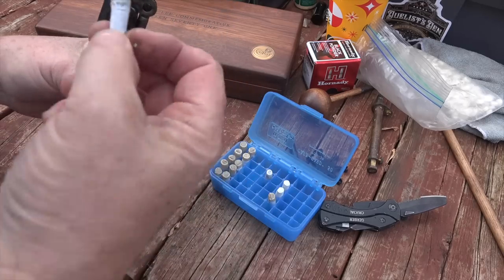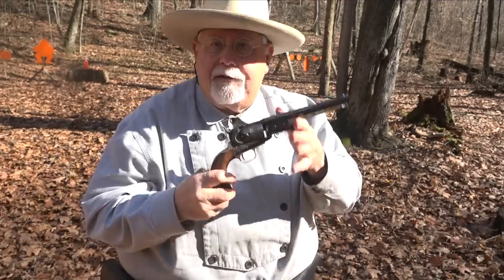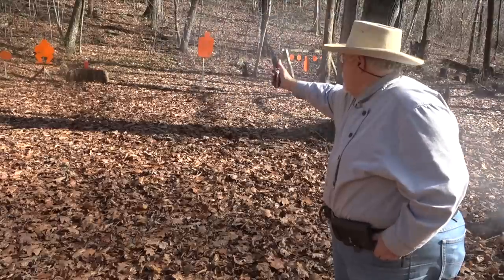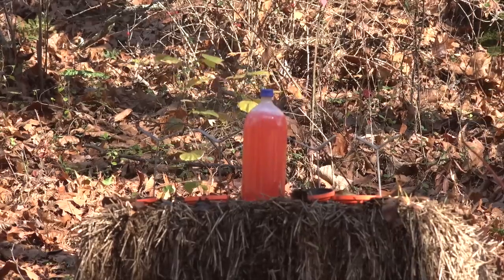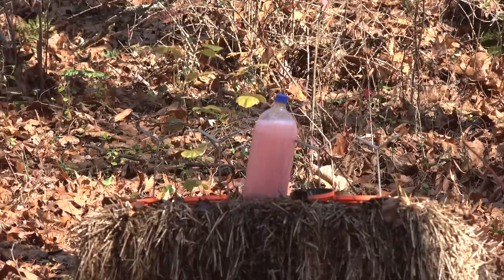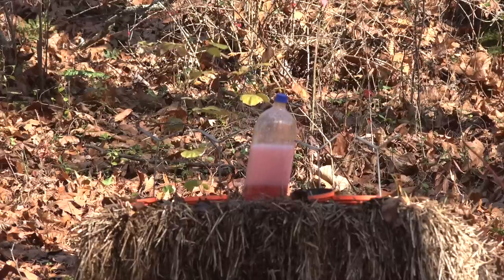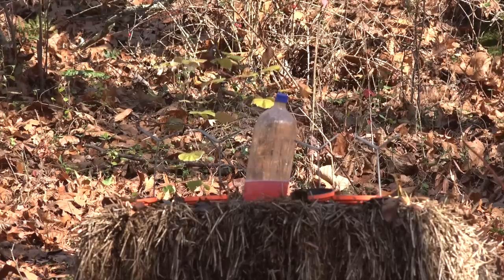I'm going to load up the Colt Robert E. Lee commemorative with some paper cartridges. A little while ago we had a snow flurry that came through — I thought my day was done — but the sun's broken back out again. I've got the Robert E. Lee loaded up with paper cartridges. Let's see if I can take out that water bottle. It looks like I actually hit it twice — once up high, once down low — and both bullets just drilled right through without knocking the bottle over at all, which was kind of a surprise.